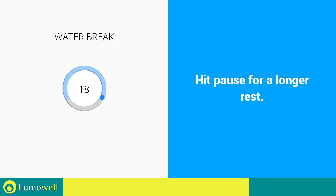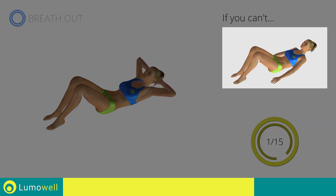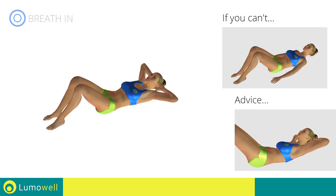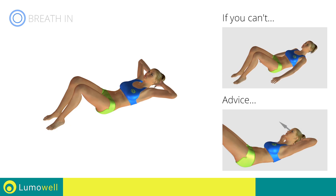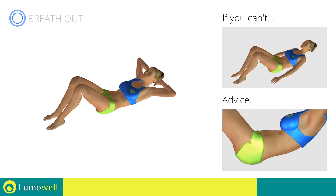Stop — water break. 3, 2, 1, go! Next exercise: crunch. 3, 2, 1, go! If you can't do it, outstretch your arms along the body and place the palms of your hands on the floor. Do not strain your neck when you lift your shoulders — stare at a fixed point on the ceiling during the movement. Be sure never to lift the lower back off the floor to avoid back problems. To do this correctly, constantly maintain the abdominal muscles tight.